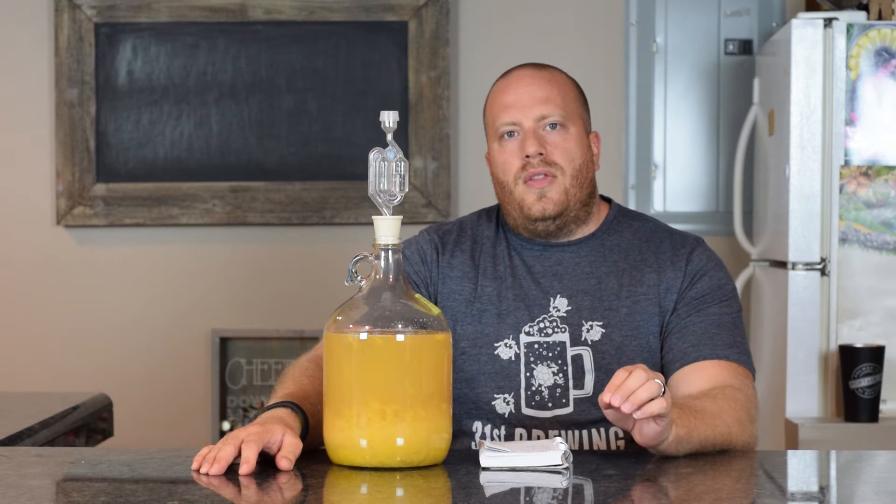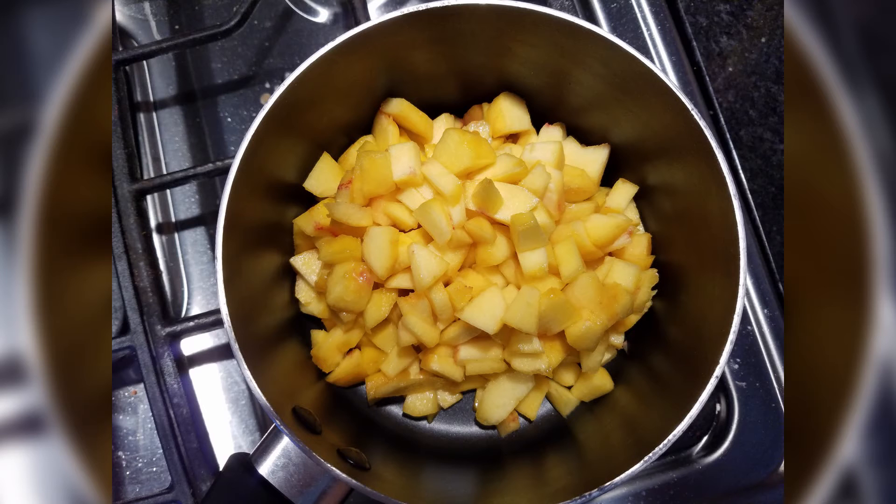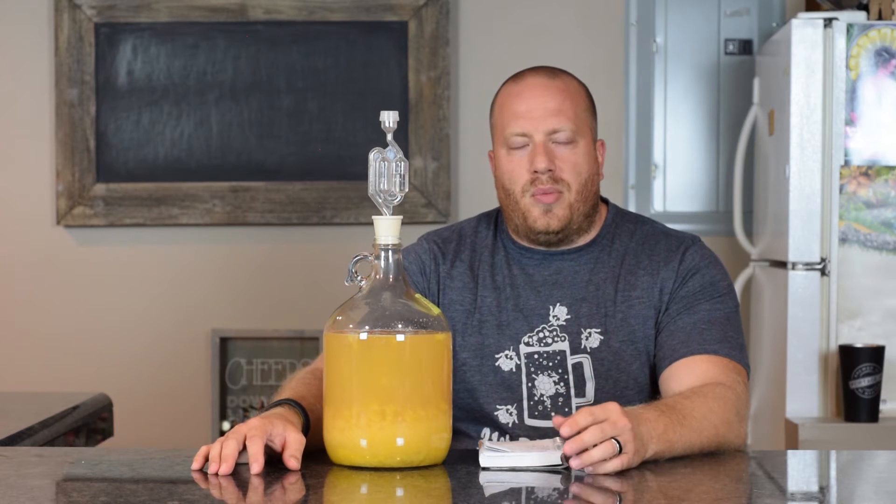It was in the primary for 20 days and then I transferred it to secondary, putting another one pound of peaches in there. What I did with the second round of peaches is almost the same as the first.